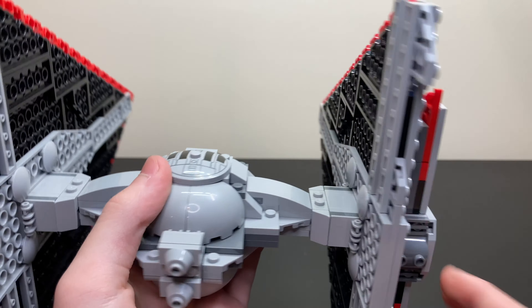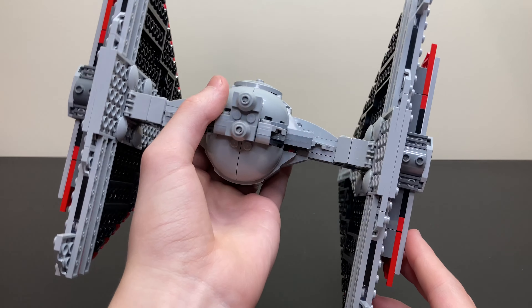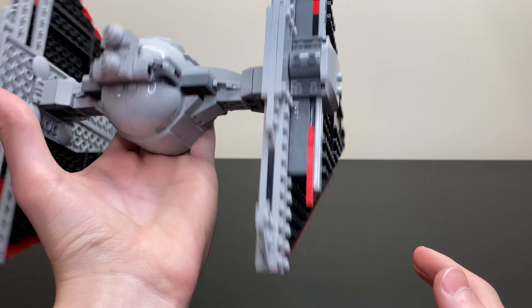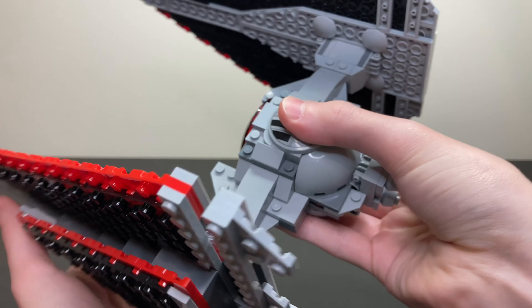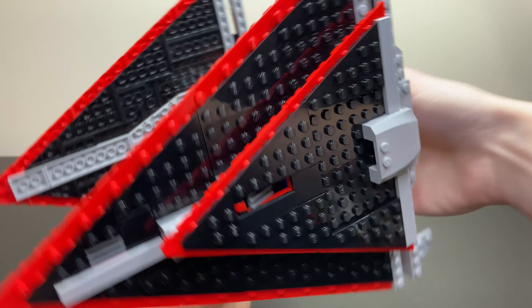One weird thing about this set is that whenever you're holding it, the equilibrium is really off — it just naturally wants to tilt forward. It's definitely heavier to the front, so you're going to want to grip it firmly in the middle area so you can fly it around. But that's really the model itself.